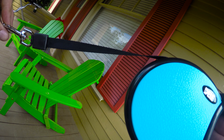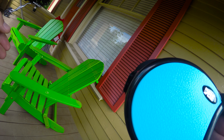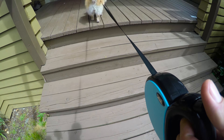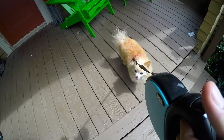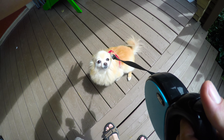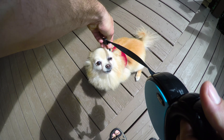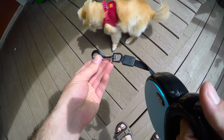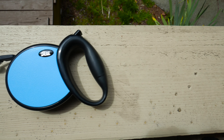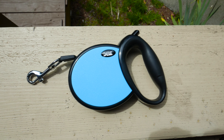The leash itself retracts pretty easily, pulls back in pretty easily, and rotates on the metal portion. Overall, a pretty decent experience. This is only $14, and it's nicer than the one I was using from Walmart. Hero did not have any problems with this leash at all. Overall, I think a decent buy if you're looking for a lower-priced leash for your pet.